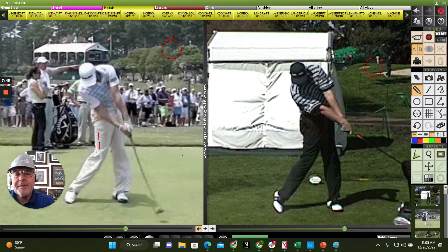Ernie might feel like, 'Hey, I'm so open at the top I can slam my hands over as much as I want — I can't hit it left.' Nicklaus used to grip the club a certain way with his left hand so that he couldn't get the hands to go over — he's got a weak left hand grip. They want to eliminate one side of the golf course.